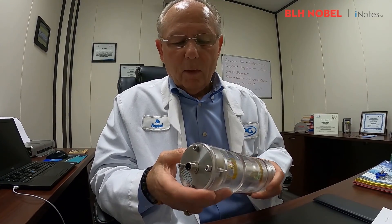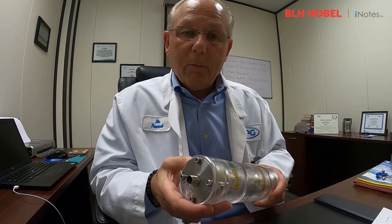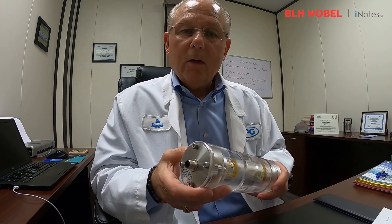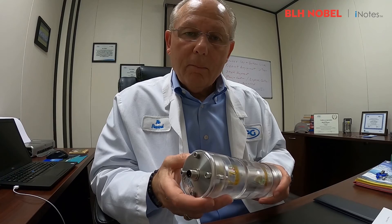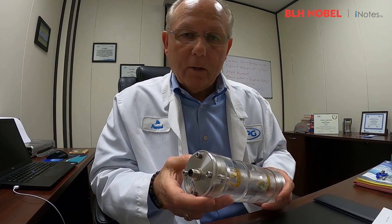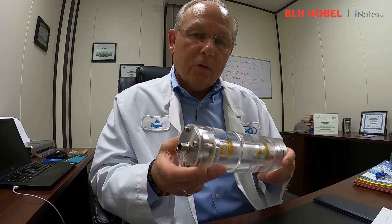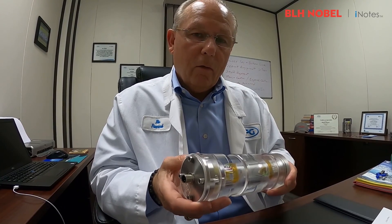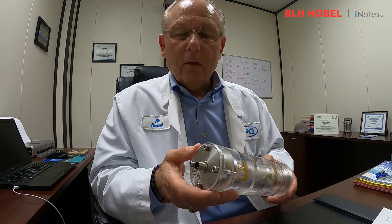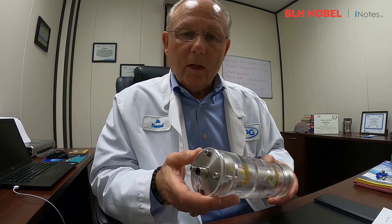Of course you can't see it very well, but we do have our Micro-Measurements strain gauges here. We also have what we call our load cell amplifier in this demo unit — we call it LCAMP. It uses a HART protocol. What's unique and nice about this load cell amplifier is that if this unit is installed out in the field and it fails, all you need to do is remove the four screws, put in a new load cell amplifier, and you're off and running.